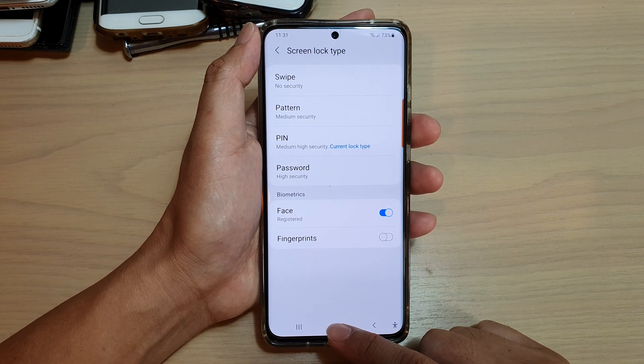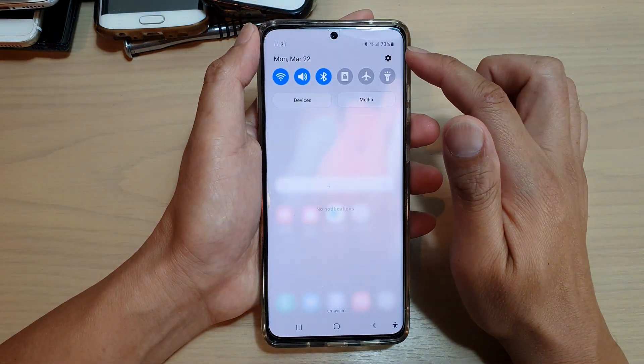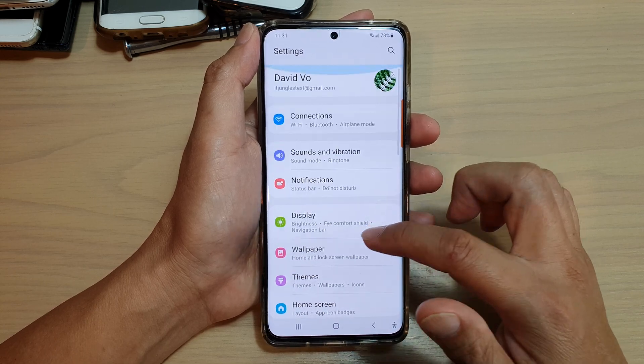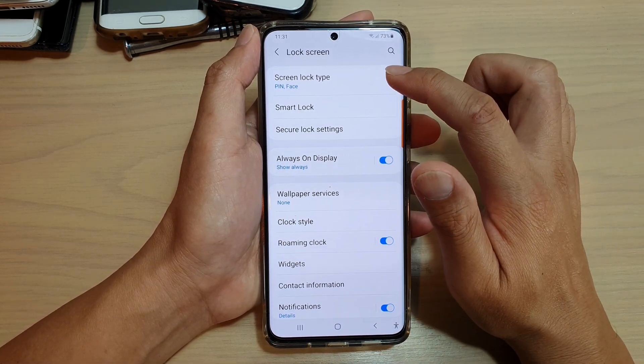First, tap on the home key to go back to your home screen, then swipe down at the top and tap on the settings icon. Next, go down and tap on lock screen, then tap on screen lock type.